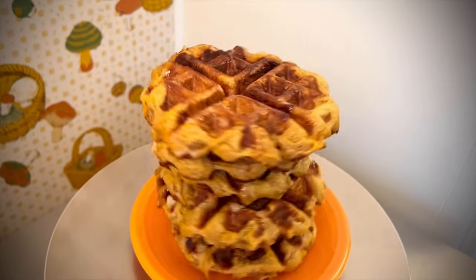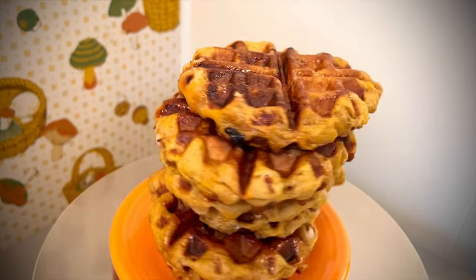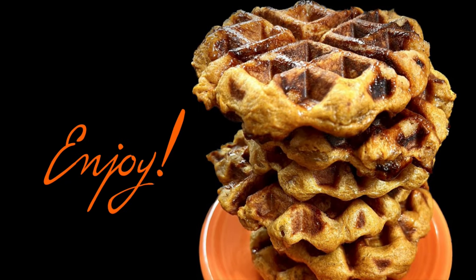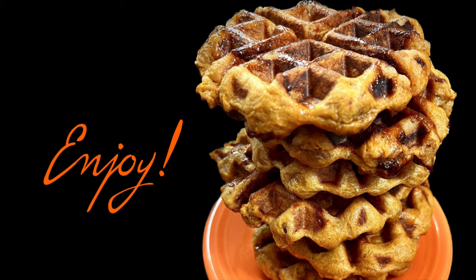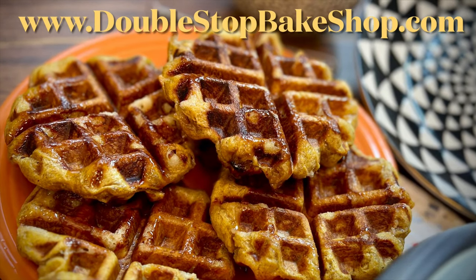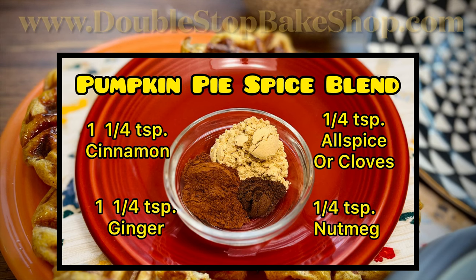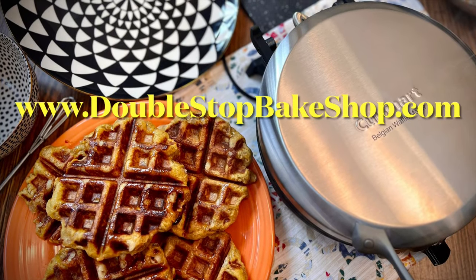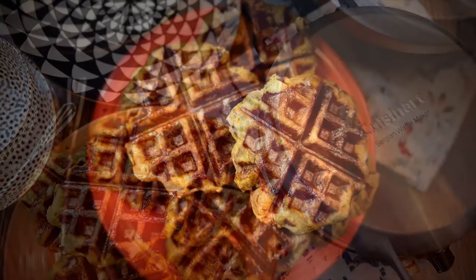You can find a link for the full recipe in the description box below. I really hope you'll try making these, and if you do, let me know how they turn out in the comments. I look forward to hearing from you — don't forget to like and subscribe. Thanks for watching and I'll see you next time.